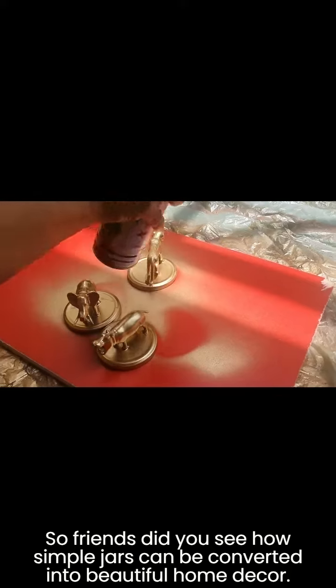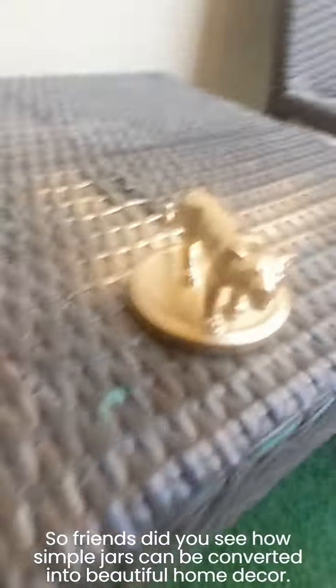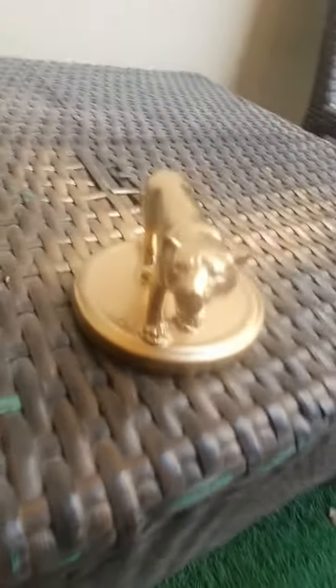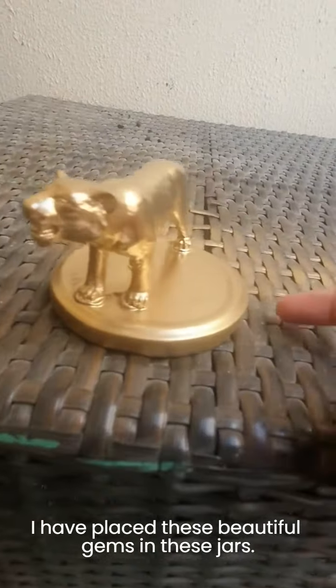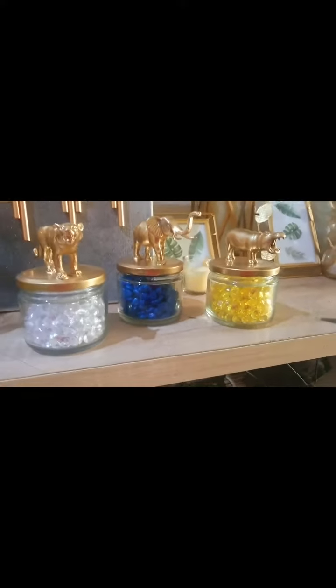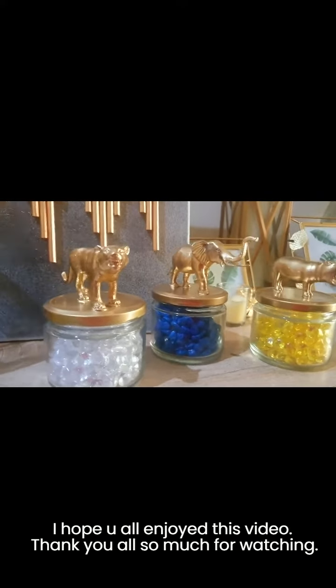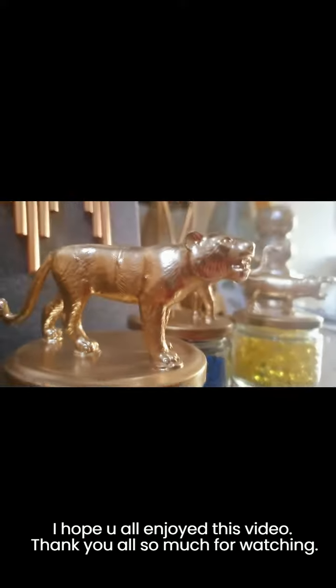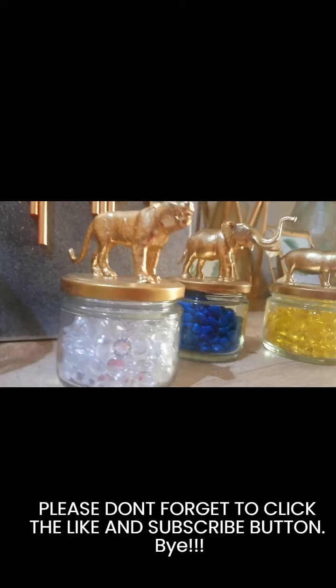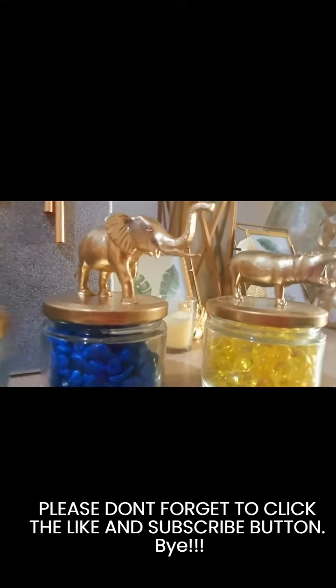So friends, did you see how simple jars can be converted into beautiful home decor? I've placed these beautiful gems inside the jars. I hope you all enjoyed this video. Thank you so much for watching — please don't forget to click the like and subscribe button. Bye!